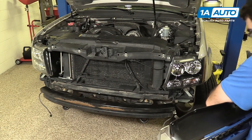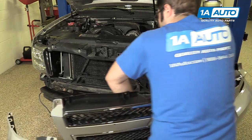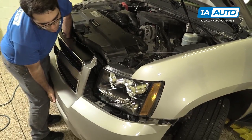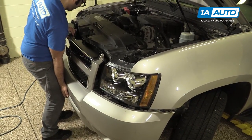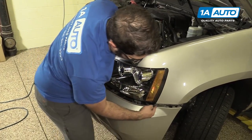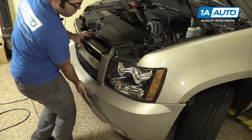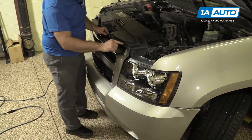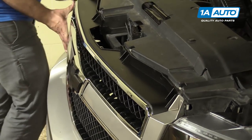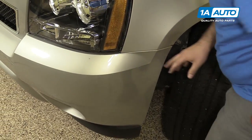I'm going to reinstall the bumper. This foam is going to fit into this plastic channel here. You're going to have to line it up with your bumper brackets. There are locating tabs on the top grille — line those up in the radiator support. Clip the bumper into the bracket and repeat for the other side.